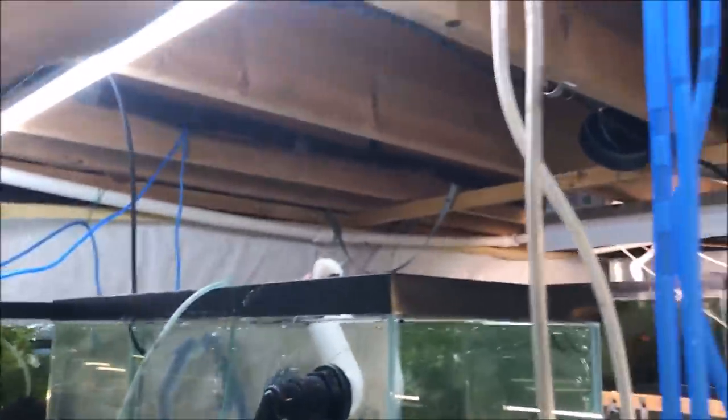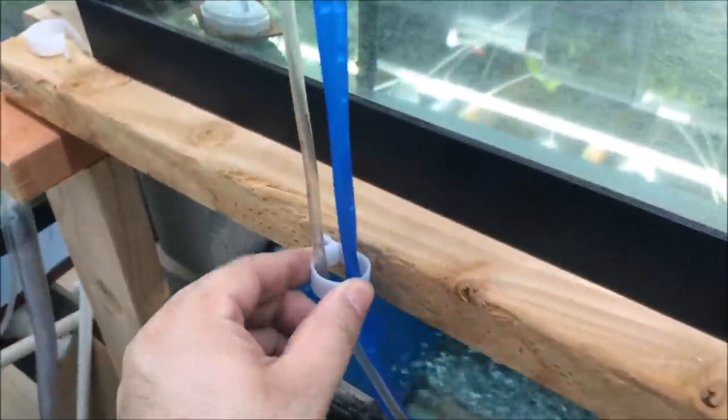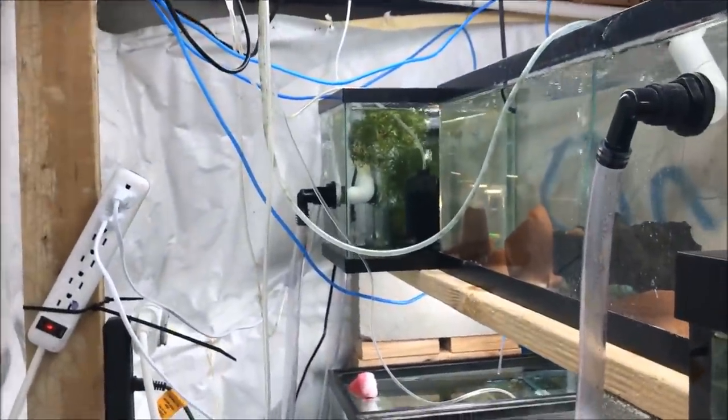I've put this out of the way so that as I was going to service these tanks in the back or service the sump pump, I wouldn't knock these water lines out of the tanks. If I didn't put them back, obviously the water would be all over the floor the next morning when the water change system started. So I have one here to keep this tank neat and one up there to keep the other tank neat.